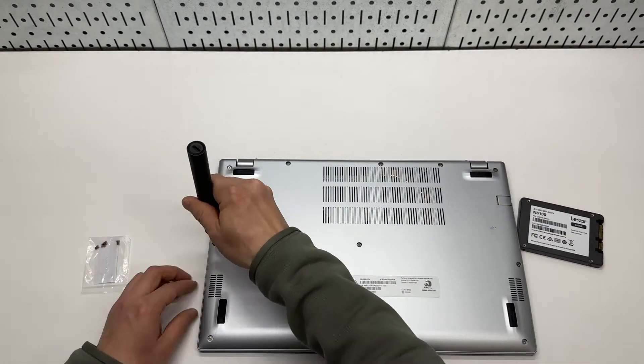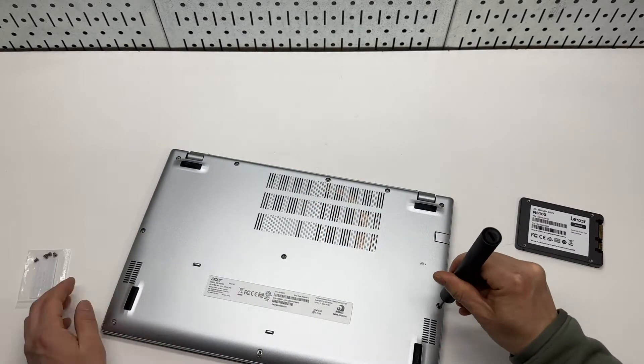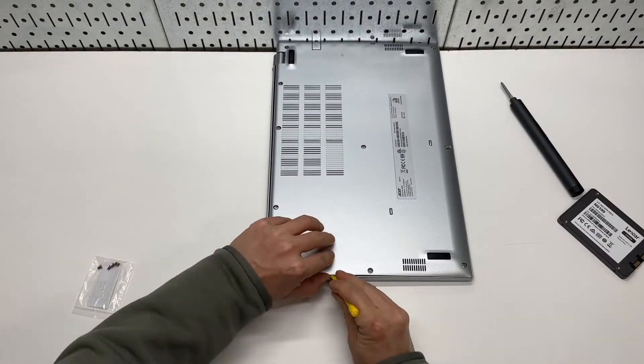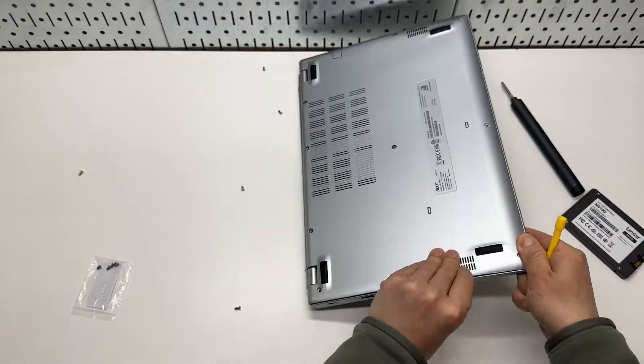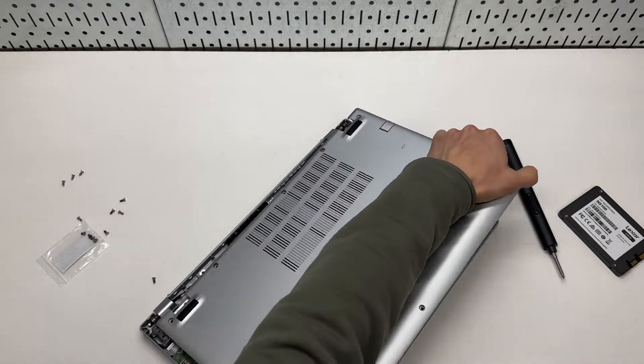I removed 11 little screws from the back panel using an electric screwdriver. You should be able to pull this panel off. A little pry bar can be very helpful in this step. It wasn't too hard and it's unlikely to break anything.